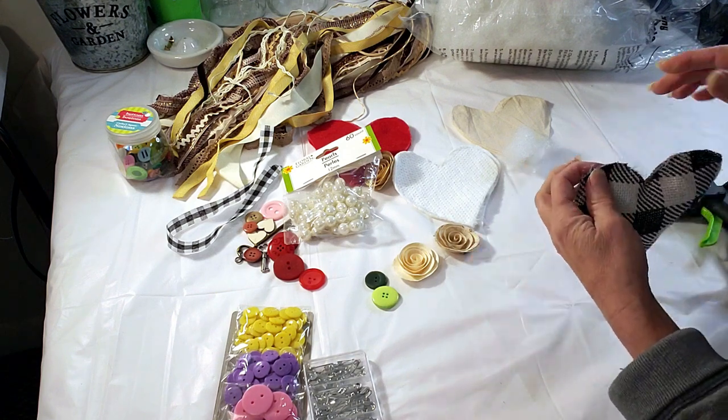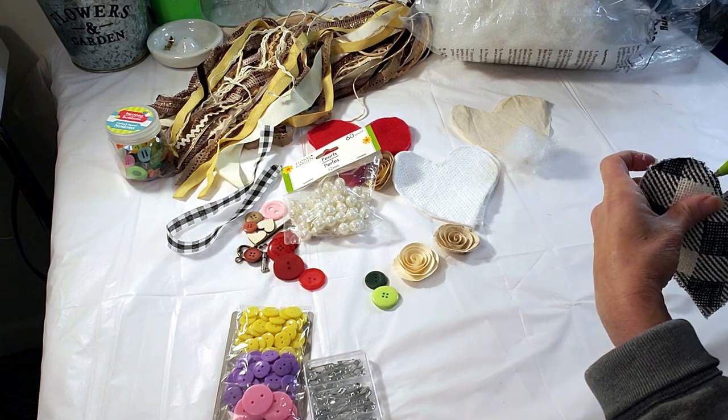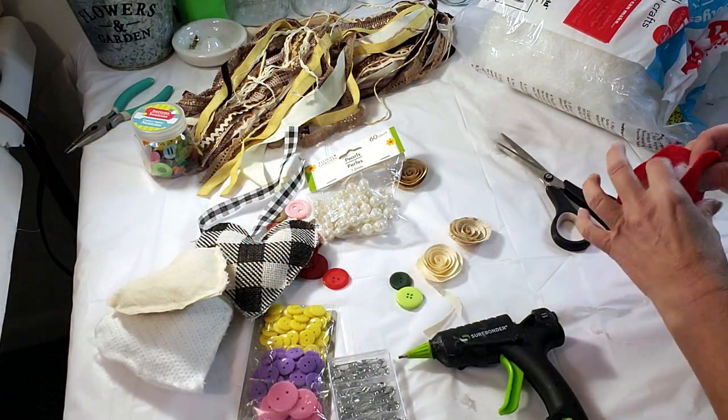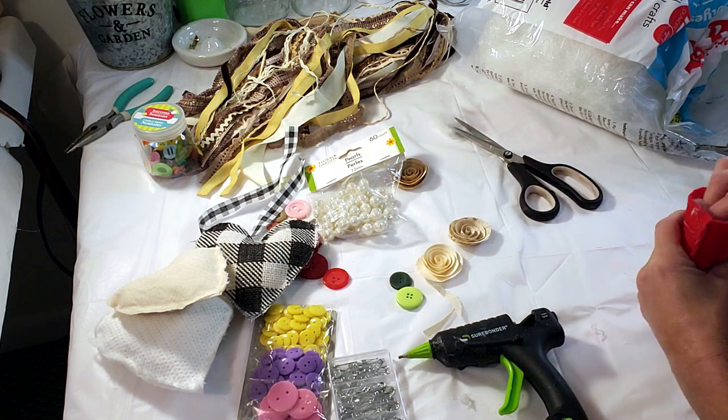And this is how it came out. Now I'm taking the red one — I'm doing the same exact thing — taking some polyfill, filling it, and then doing the hot glue to close it up.